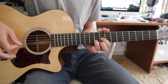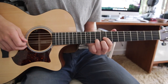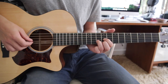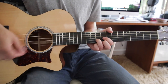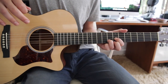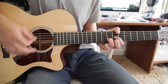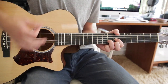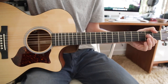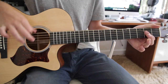Then you go to a D chord. Slide it all the way up to the ninth fret — first finger on the ninth fret G string, second finger on the ninth fret high E, and then your third finger on the tenth fret B string. Then move that same finger formation down to the seventh fret, and then back up, back down. Then it's just G to D. Hit the D again, to an A.